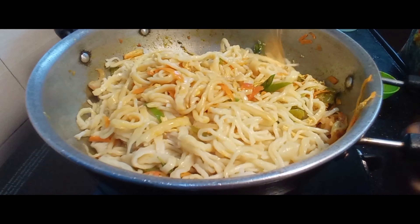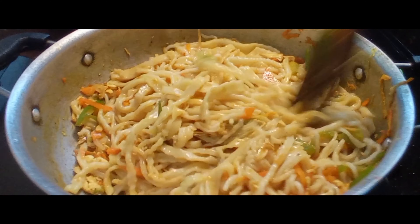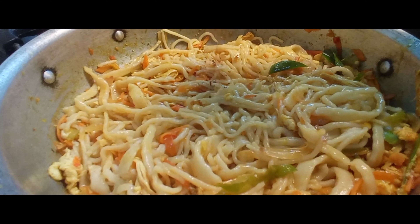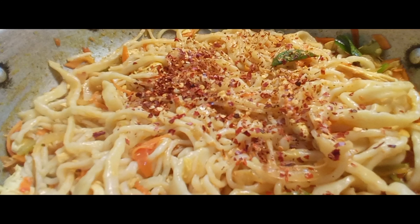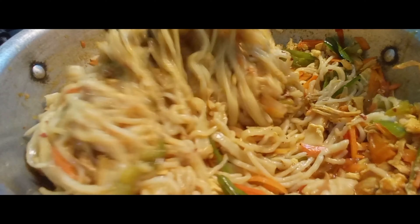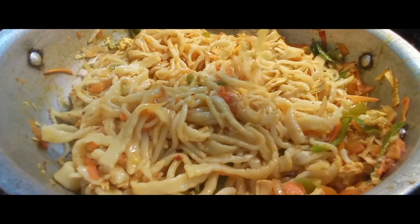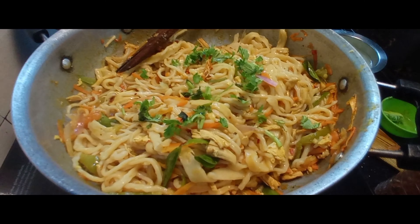Now mix it in a little bit. Mix it with a fork. It's a little spicy in color — you can add some red chili flakes. For the final stage of the noodles, you can add a little bit more noodles and some cucumber for a nice flavor. I'm going to show you how to make homemade noodles. Bye bye!